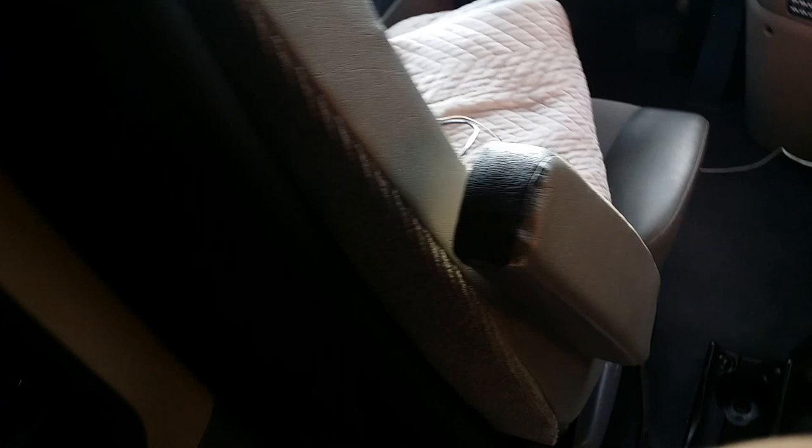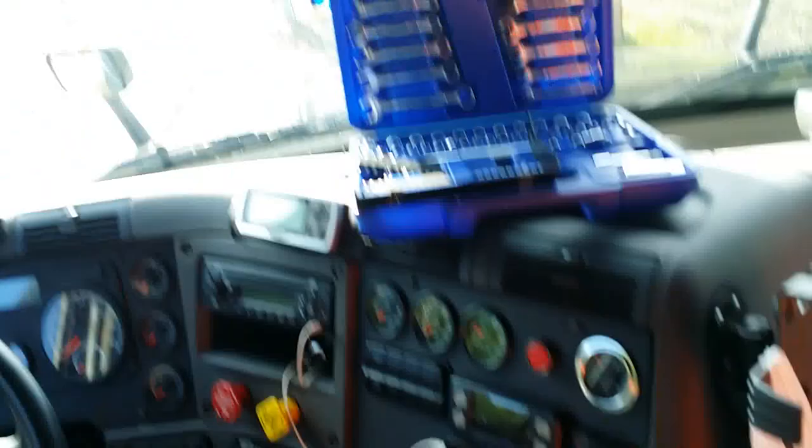Let me show you what's crack-a-lackin'. I've got the CB with some other knick-knacks obviously there, but we're gonna show you how it's done in the Cascadia.